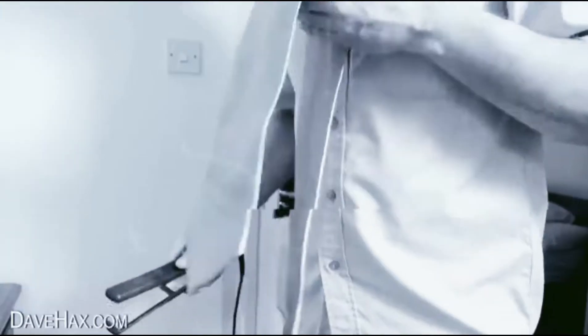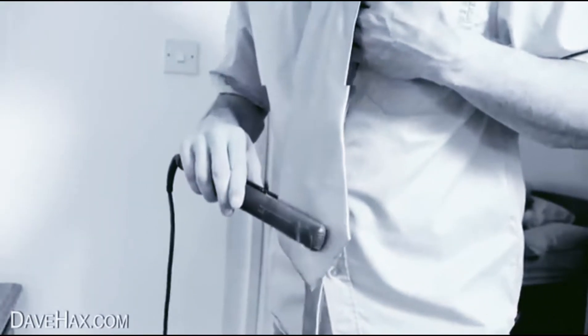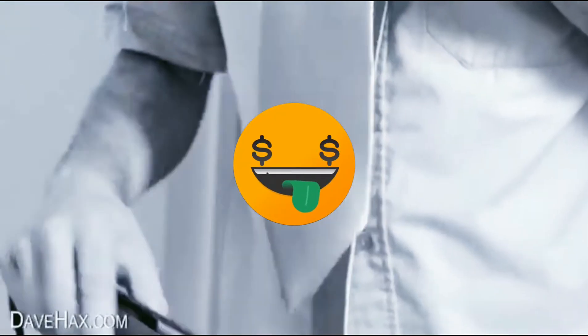You should never let slip creases in your tie. There's an easy fix — just use her hair straightening tongs to smooth out those pesky creases. Now you're looking dapper and ready to start your day.